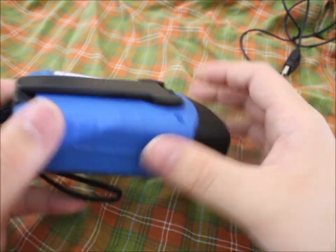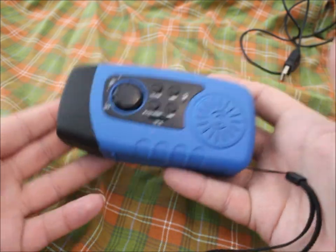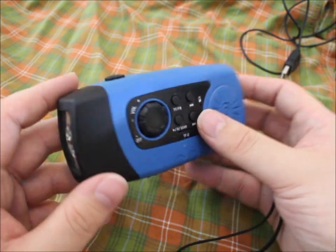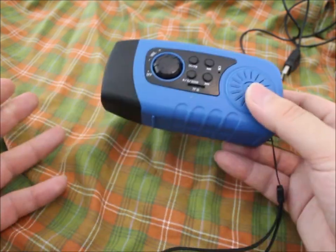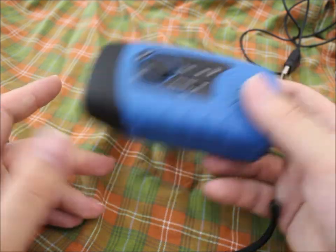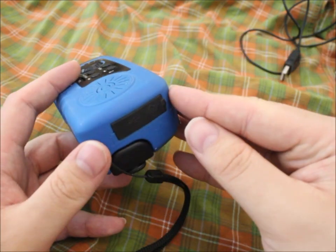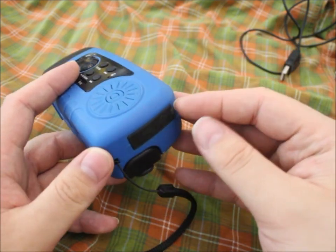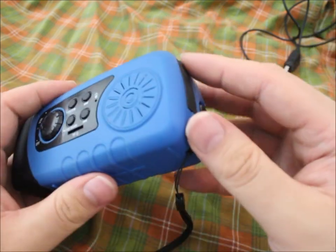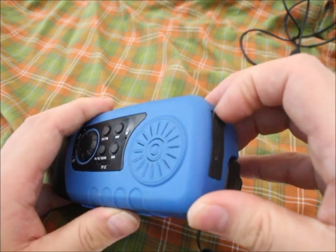Weight-wise it's on the heavy side — it weighs about as much as a normal big power bank. But I think with its features, you can definitely charge your phone with it if necessary, even just using the crank. All you need is a standard USB cable.